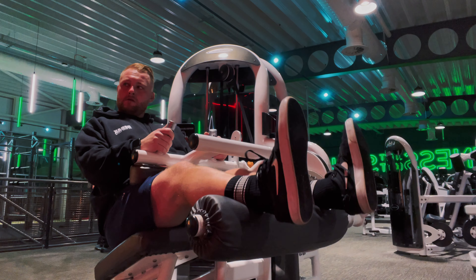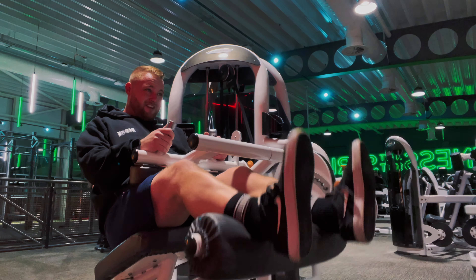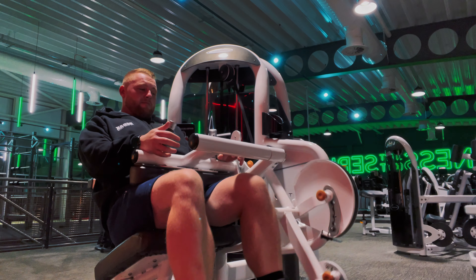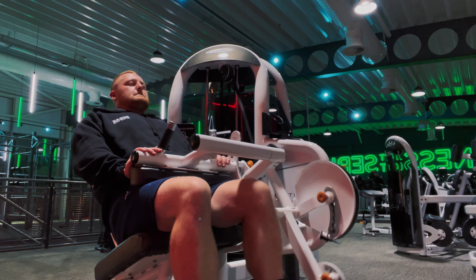I feel like hamstrings are one of those things where you can burn out — you can keep going for so long, but you've got to learn when to call it quits, otherwise you're going to feel it badly the next day.